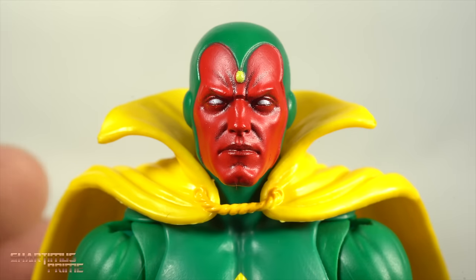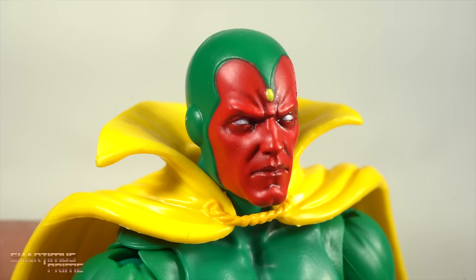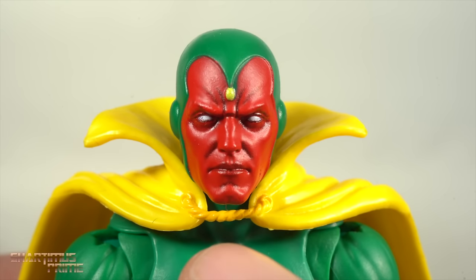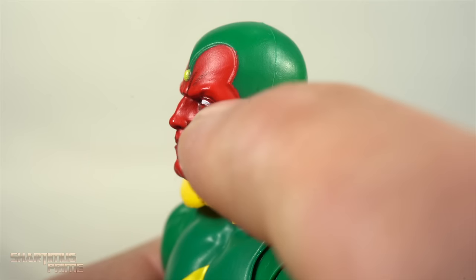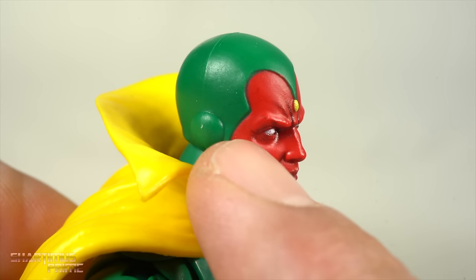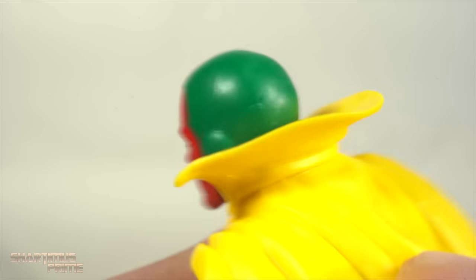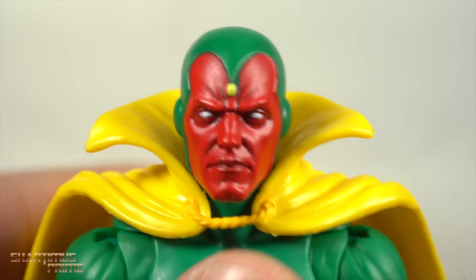For me, the highlight of this figure is this head sculpt, and it looks fantastic. I love the photoreal tech that they're using on these comic figures — I've been wanting them to do this ever since they introduced that technology to their MCU figures. Seeing this black paint mixed in here and all these creases, I love this head sculpt, man. It just looks phenomenal. There's a little bit of extra red on that seam maybe. See this side? It looks all nice and perfect. This side, not all perfect. But the treatment of this paint right here on the face just looks great.